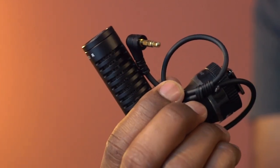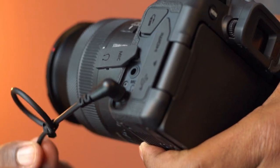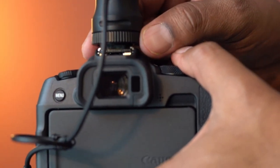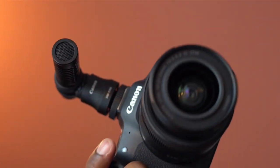Here is the 3.5 millimeter plug. Let's connect that to the camera's mic input. Turn the locking ring for a secure connection. There you go.